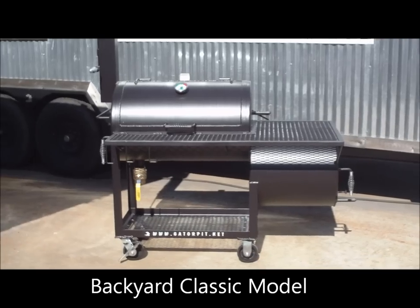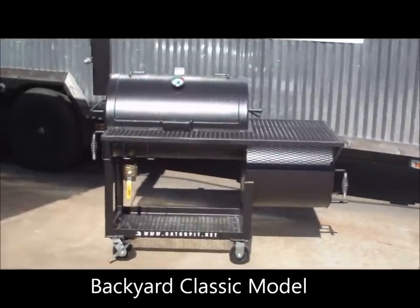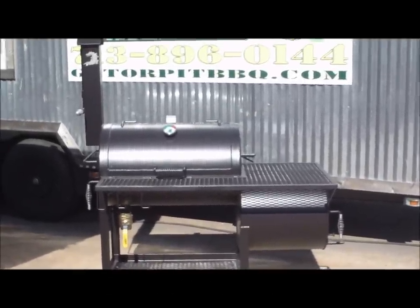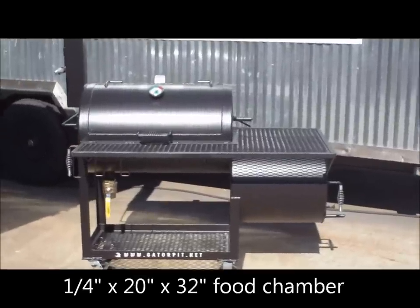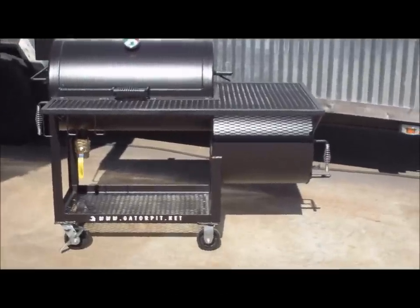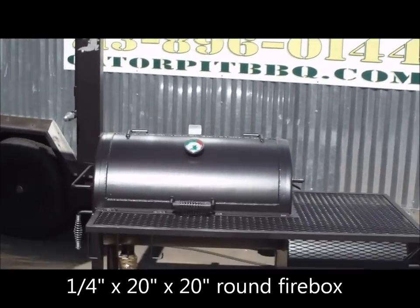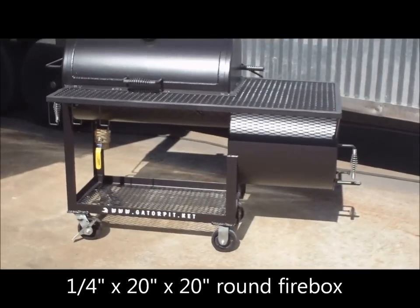Here we have Gator Pit of Texas custom barbecue pits. My name is Rich, I'm the owner. I'm going to walk you through this backyard classic smoker grill model. This is a quarter inch thick steel new pipe, 20 inch diameter, about 32 inch single door main chamber, with a 20 inch diameter by 20 inch long offset firebox.